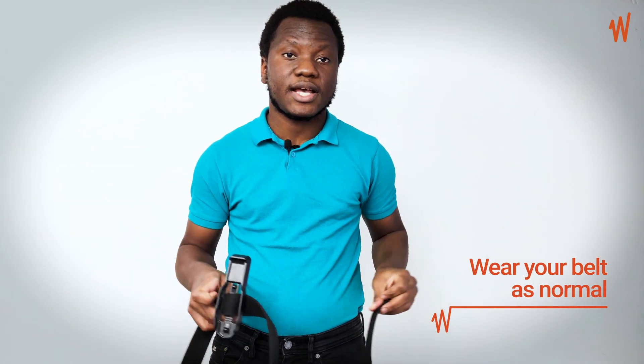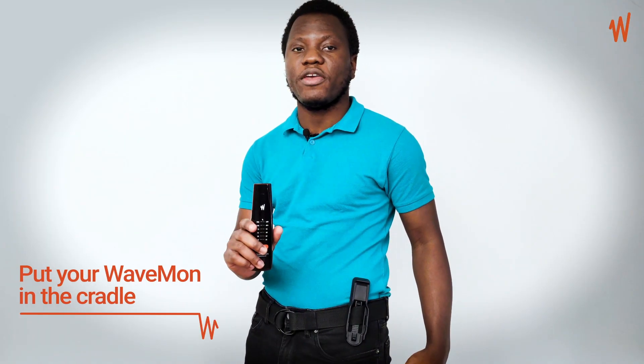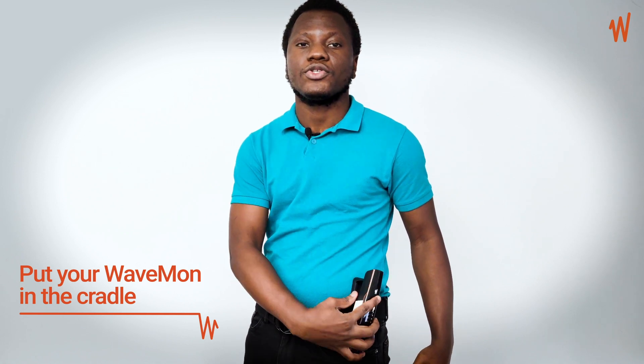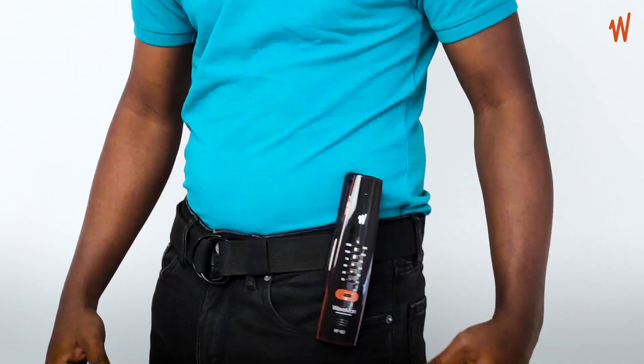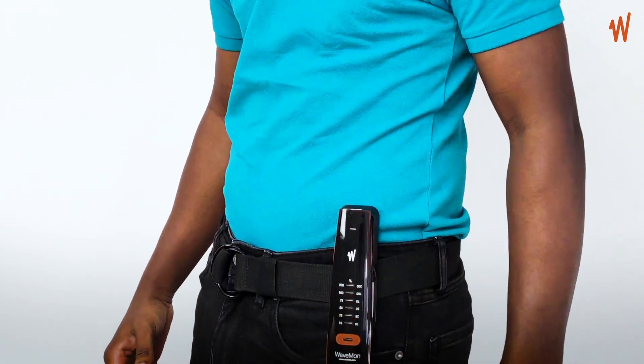Keep the cradle at the position on your belt where you want it, then wear the belt as normal. Now you have the cradle attached to your belt. Place your Wavemon on the cradle — you hear a click — and the Wavemon is very stable on your belt.